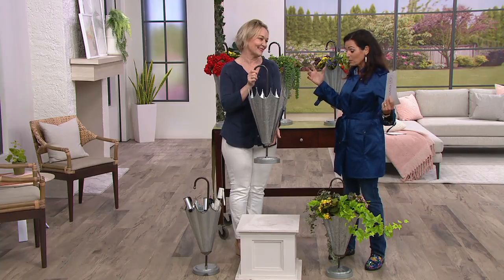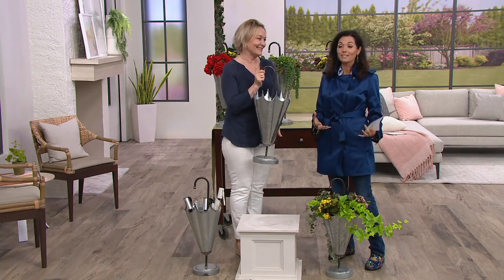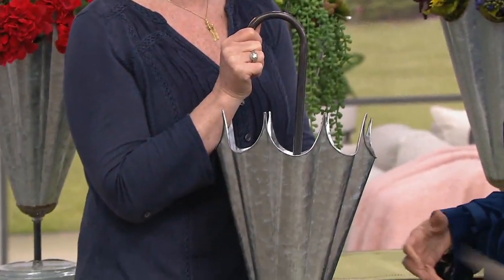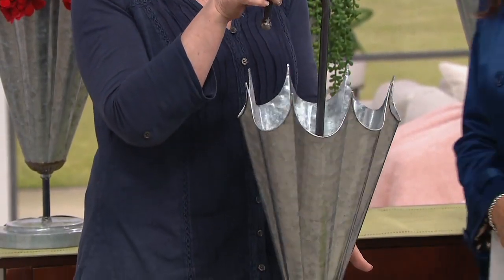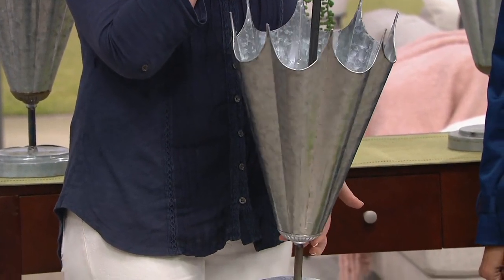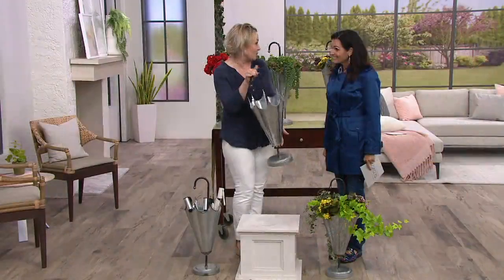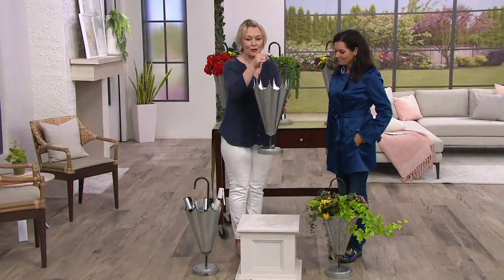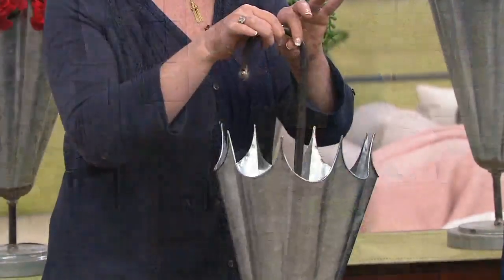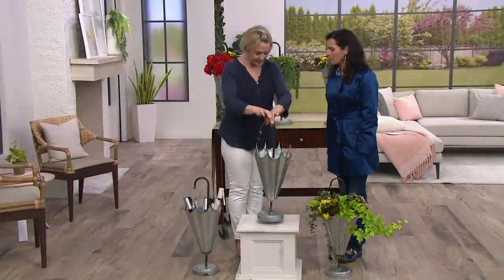Barbara King is a garden expert. She has a garden shop. You've been in the business for such a long time. Gardening is your passion and designing for our QVC customer is also your passion. It is what I love to do more than anything. And this planter is such a fun planter that works with whatever your decor is. Rather than have everything the same kind of planter, mix it up, put another shape in there.